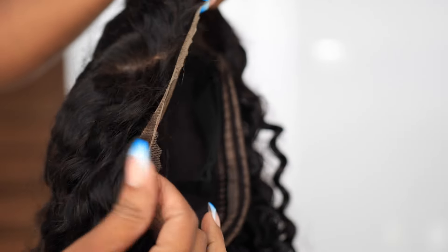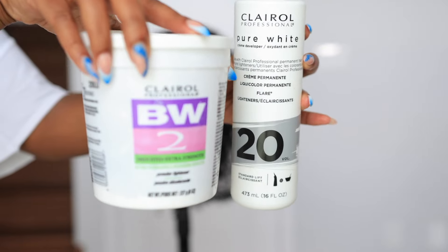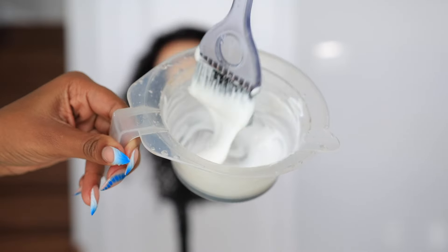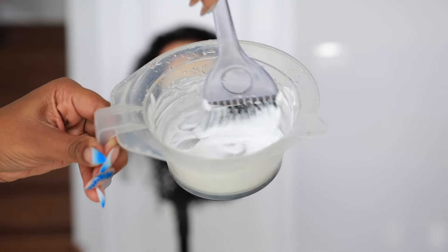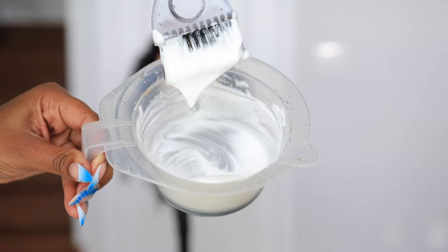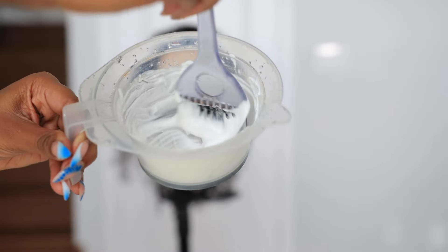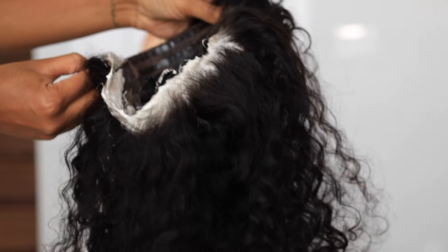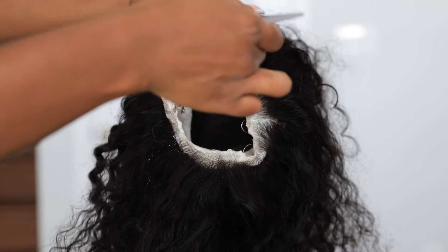It's already pre-cut, pre-bleached, pre-everything for you. However, I wanted my knots to be a little bit more natural, so I'm going to go in with some bleach. I mixed my two formulas together and then put that on my lace. I left that on for about 20 minutes.